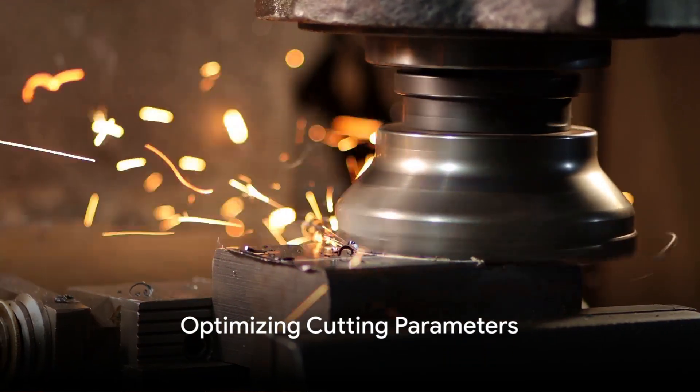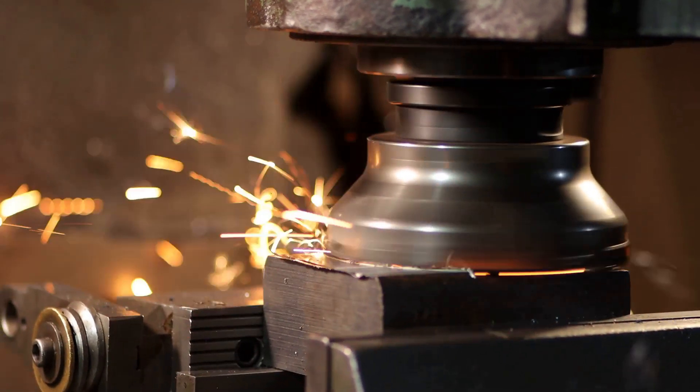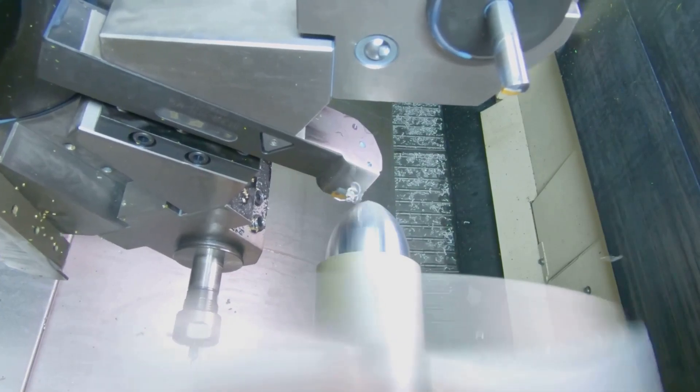Optimize cutting parameters. Adjust cutting speed, feed rate, and depth of cut to minimize tool wear and vibration, which can affect surface finish. Lower feed rates and shallow depths of cut can lead to a finer finish.